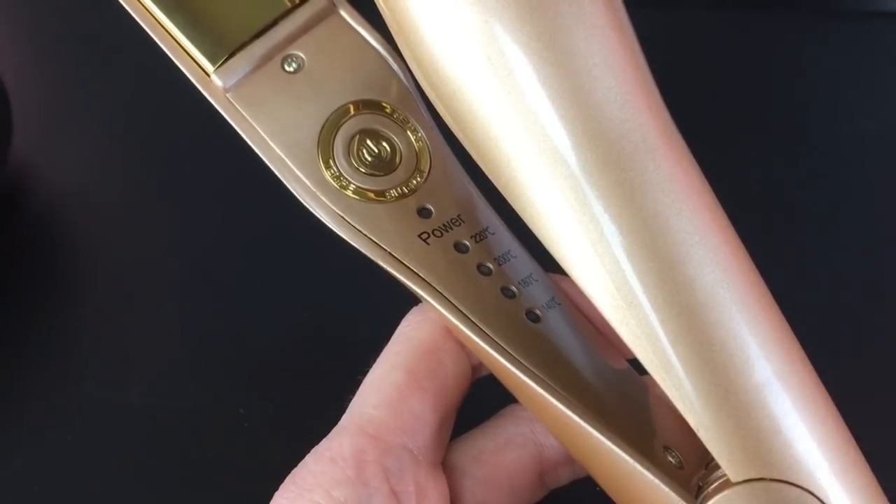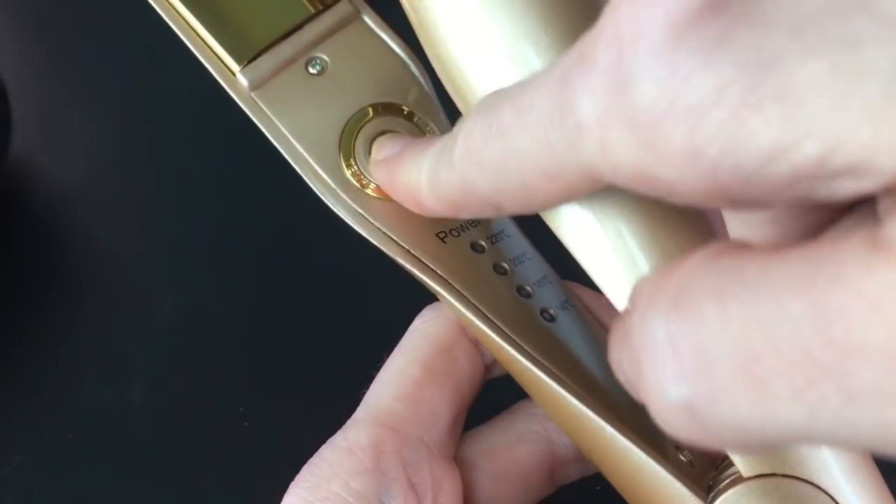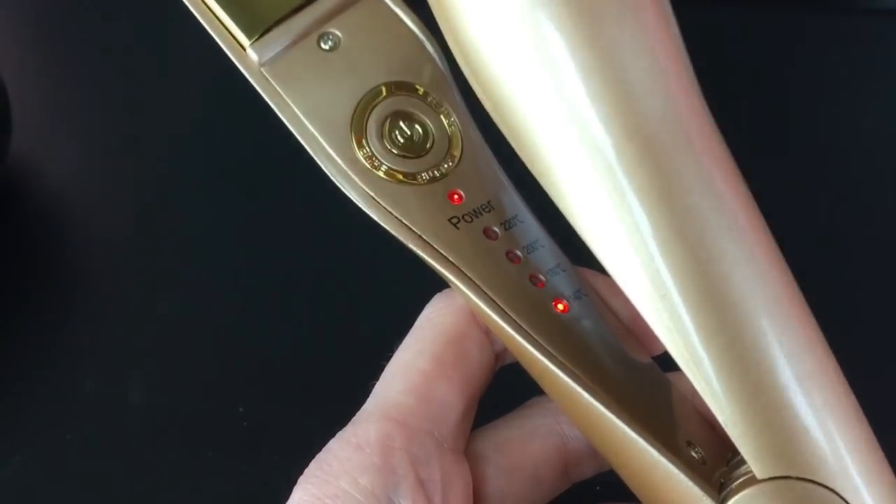An easy-to-read panel, four temperature settings, and quick, easy styling options make the Aloe Beauty Twist Straightening Iron ideal for fast curls or sleek styles at home or while traveling. Find it at the link in the description.